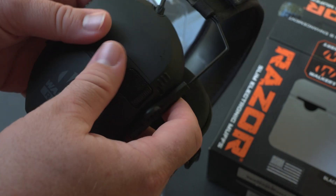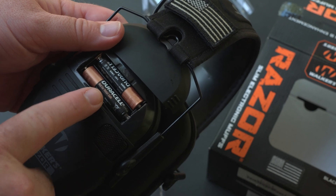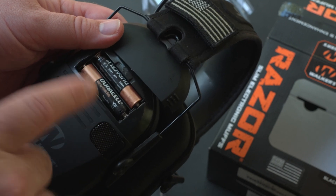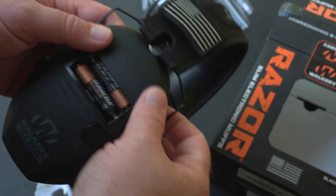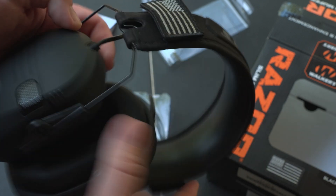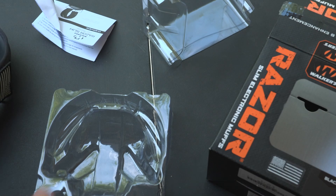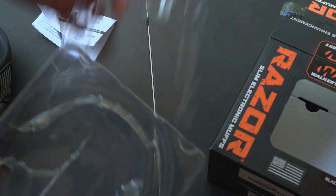This is the plate where you'll insert your AAA batteries. It takes two AAA batteries, which do come with the earmuffs — they were packaged separately. And that is what you get in the box.